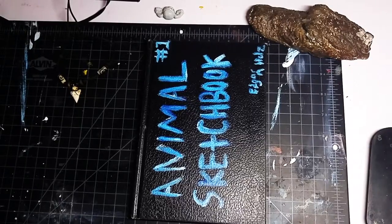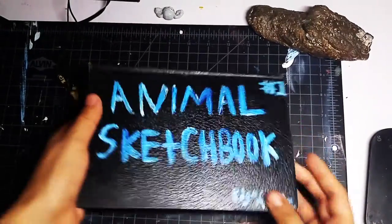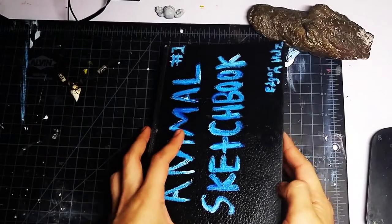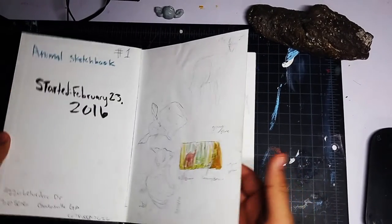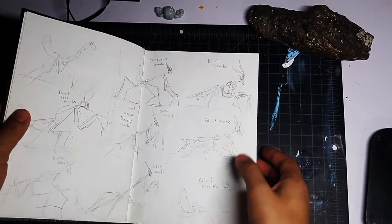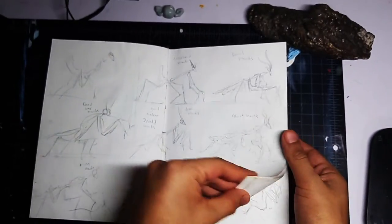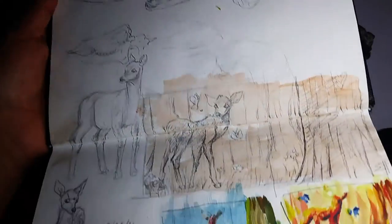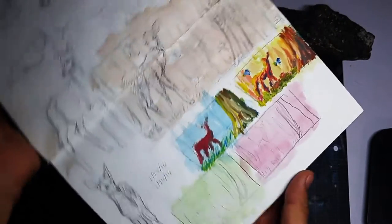This is going to be a re-upload of my very first video on this channel, with higher quality. This is my very first animal sketchbook — it's kind of old, but let's just jump right into it. I started this on February 23rd, 2016. This was the first time I really wanted to take animal drawing seriously, although I didn't have much real-life reference and had to use images from magazines, Google, and so on.